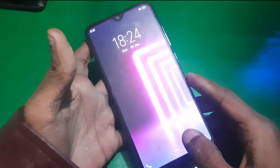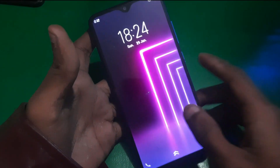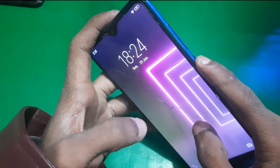Hey guys, welcome to the Henry channel. In this video I'm gonna show you how you can boot old Vivo phones in recovery mode. First of all, you need to power off the device.